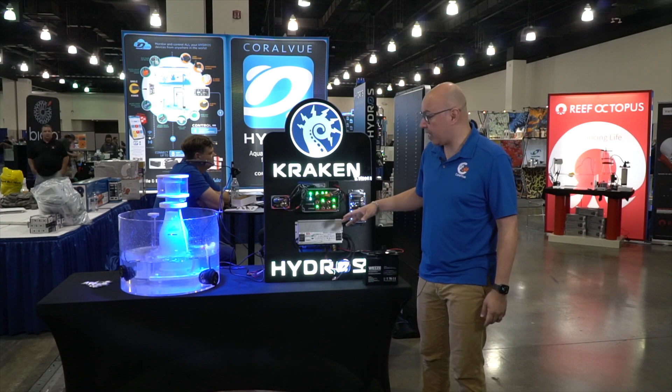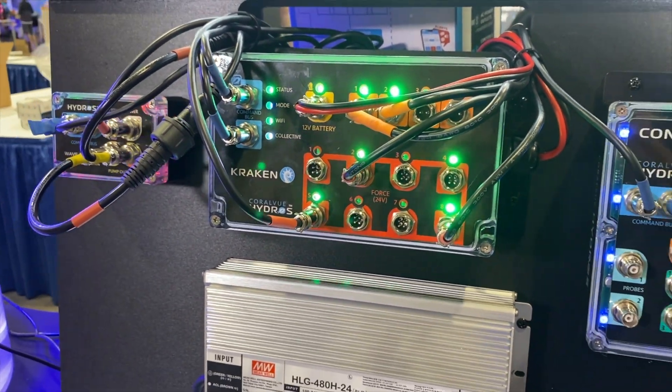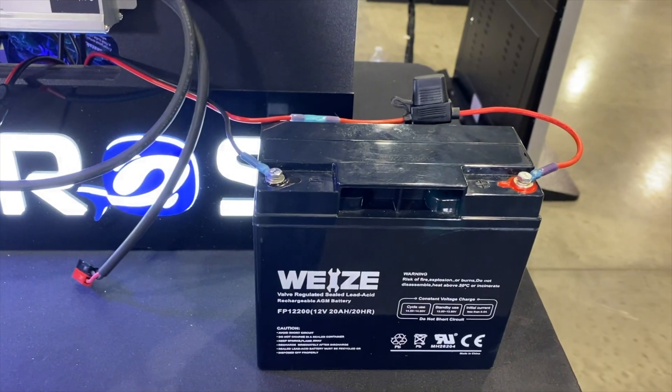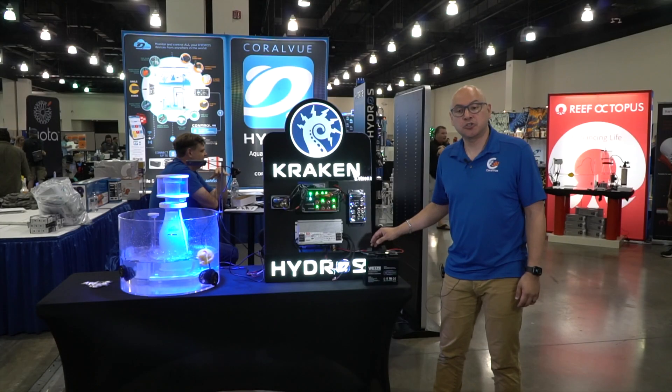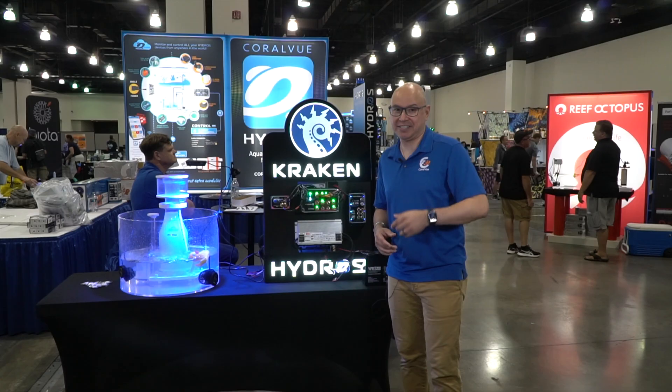I just reconnected the power to the Kraken — as you can see, everything is back on. The Kraken turned everything back on at the same time, and it is now trickle charging the lead acid battery so that it's ready for next time. Thank you again for joining us here in Milwaukee for Machna 2022 — we'll see you next time.